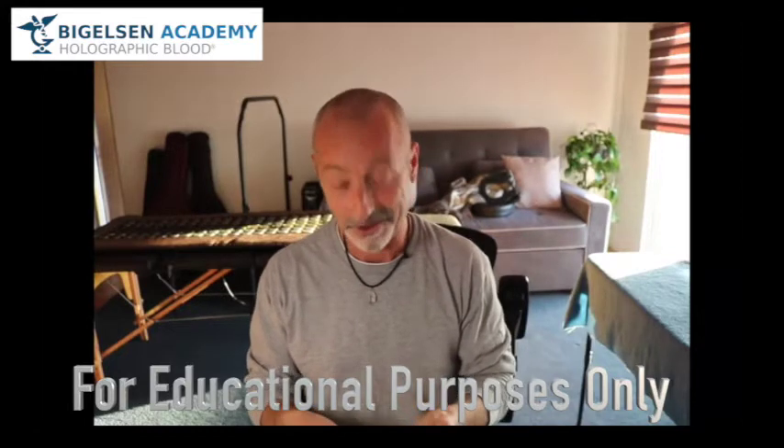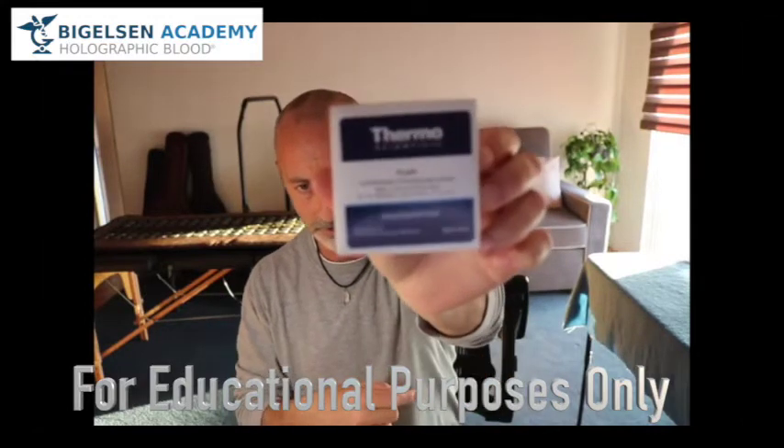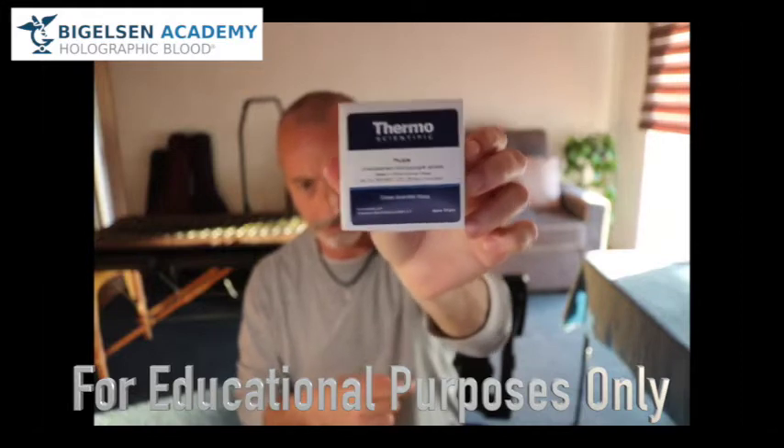Last few boxes were not the best. So unboxing — one of those cool unboxing videos. Those YouTubers have all their channels and views as they unbox stuff. ThermoScientific. It does say pre-cleaned on there. I don't know if that'll work. Pre-cleaned — it's like the video's backwards from where I'm coming from, maybe.